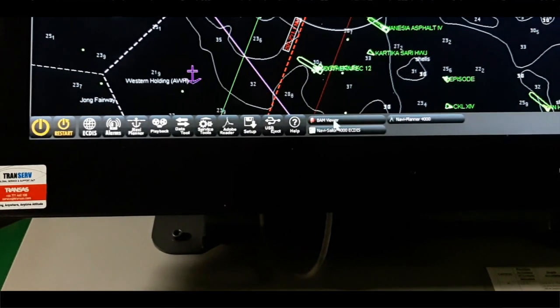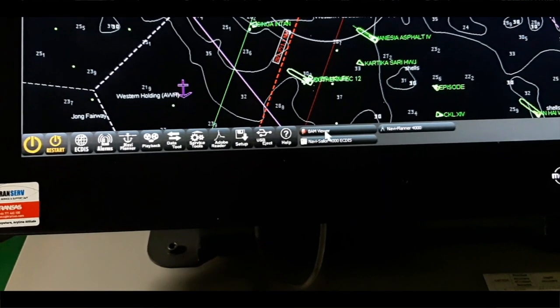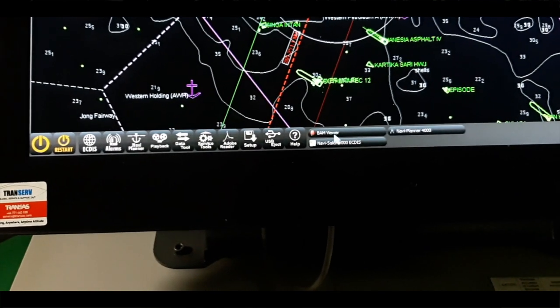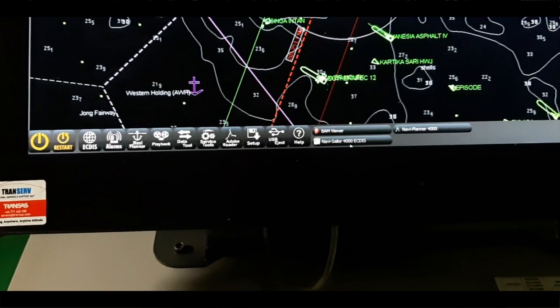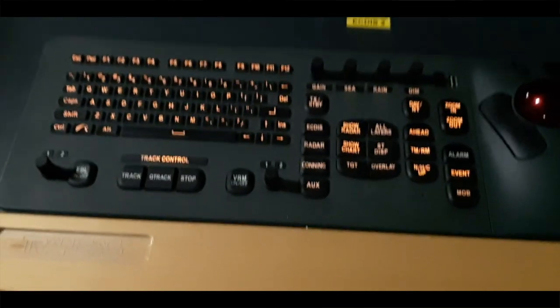To eject or insert, we use this USB function. Here is our help button. This one is the Bridge Alarm Management Viewer — the Navigation Watch Alarm System — and it is already integrated with this system. We also have the same button here. Let's go back to our keyboard.